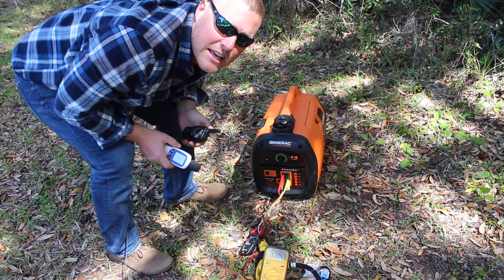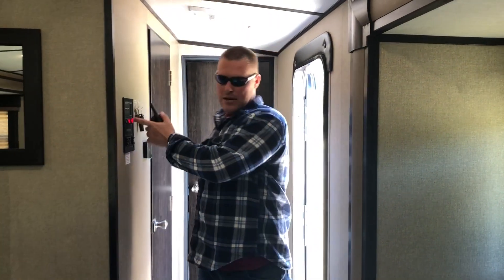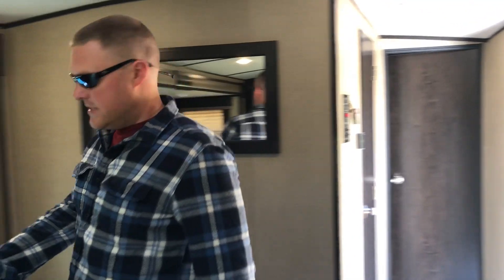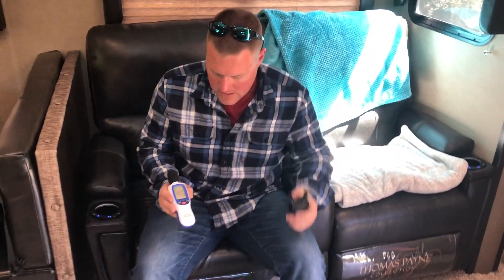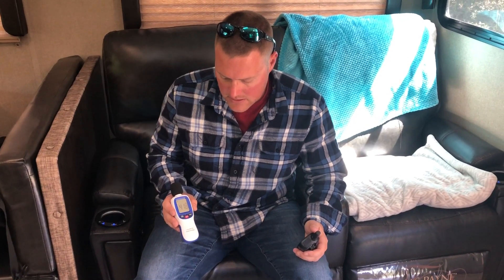91 decibels outside. We'll run inside and get a decibel reading. We have the electric hot water heater on. We're going to sit where we would normally sit. 41 decibels. So that generator is almost maxed out and we're still only reading 41 decibels. Ambient was 38 to 39 — you're only a couple decibels over ambient while that thing is maxed out running the hot water heater.